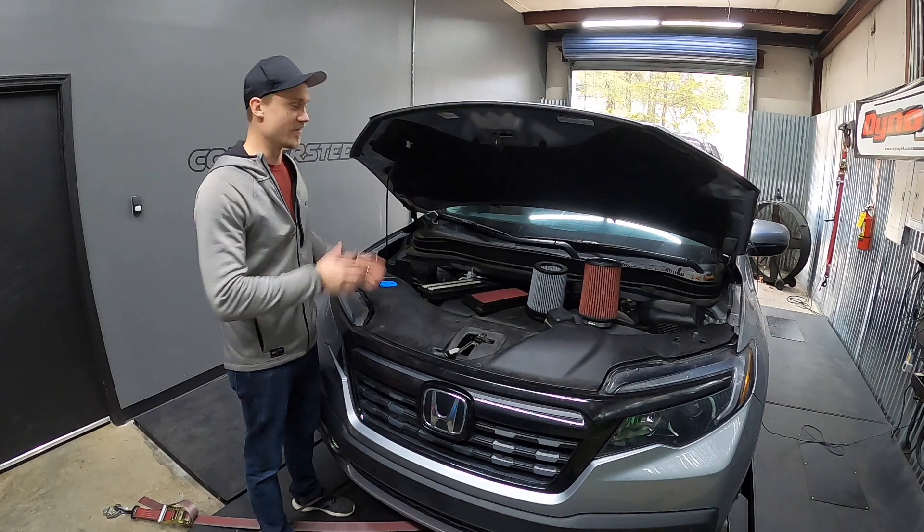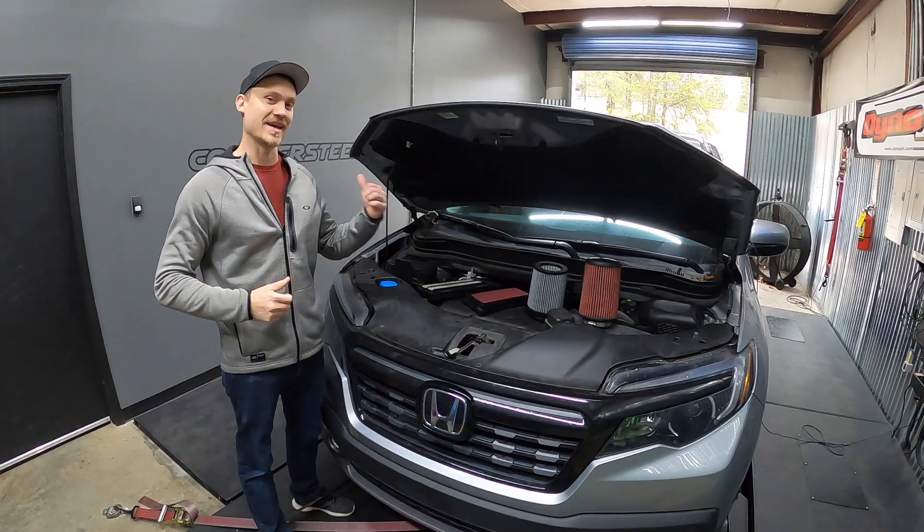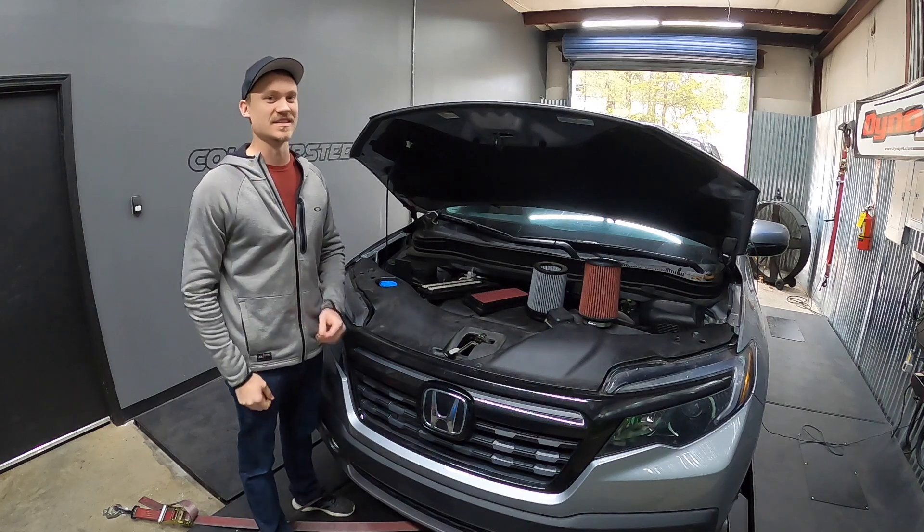Do you guys want to find out which one of these four air filters produces the most horsepower? In this video, we're back at Counter-Steer and we're going to put the Honda Ridgeline on the dyno and find out. So let's get this started.